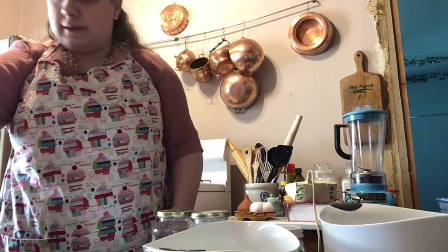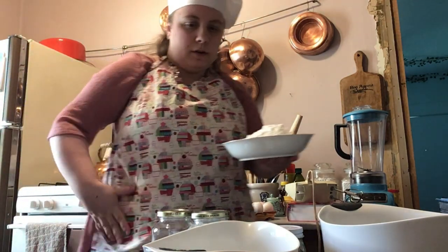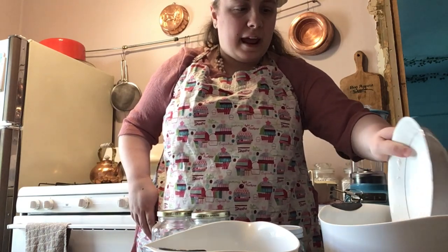Alright, let's get baking! First things first, we're going to start on the dry ingredients. We're going to start with three cups of all-purpose flour. I'm not going to use a sift today — I thought I could do something a little different.